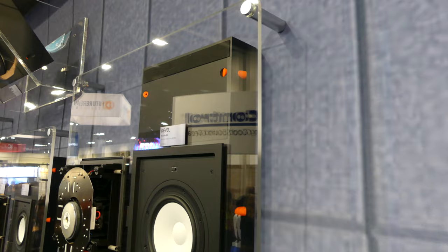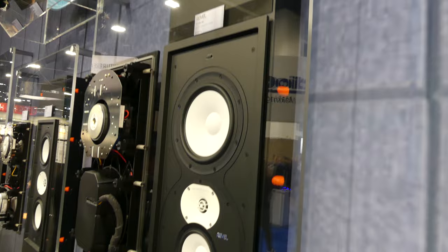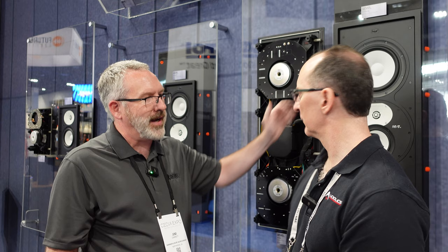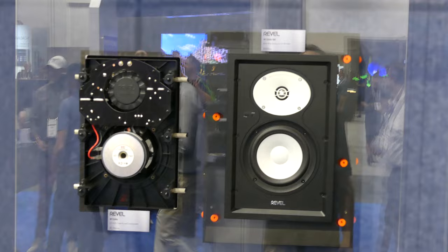Back boxes are optional — you don't have to have them, but you can add them. That gives you consistency in sound and minimizes noise transmission into adjacent spaces. This is the granddaddy of the line, the W228BE, and we've got two smaller in-walls and an in-ceiling model that complete the range.